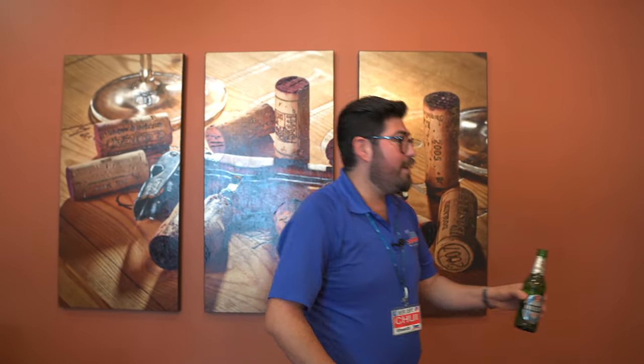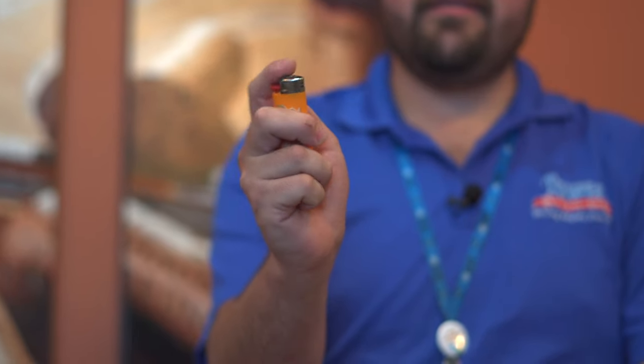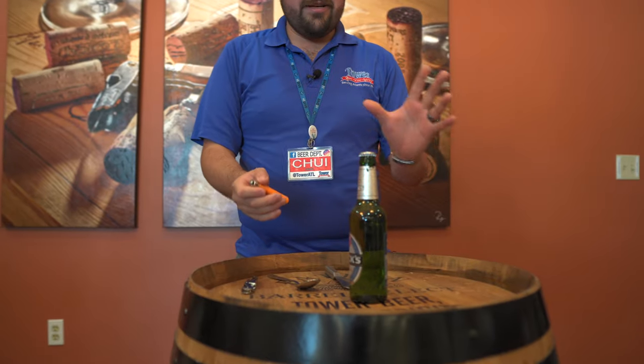But today we're going to show you the Hispanic secrets of how to do it with anything you want. Like, let's say you go camping one of these days — you go to Stone Mountain, you go to the park, anything — and you forget your traditional opener. But you have your buddy the smoker, and he's always going to have a lighter.